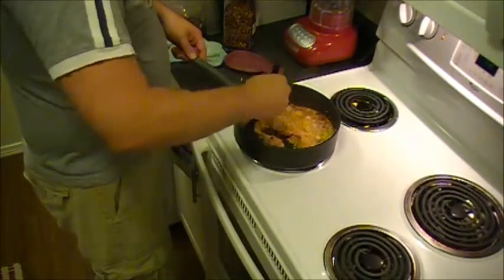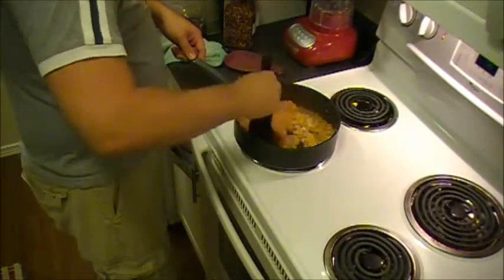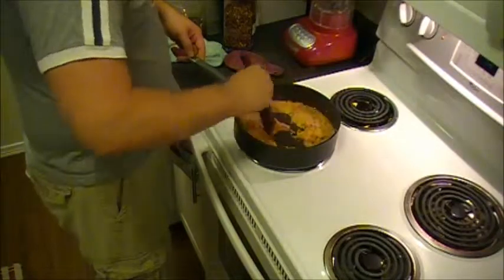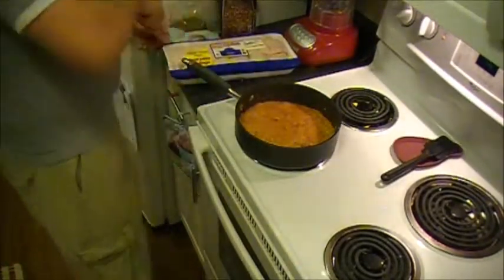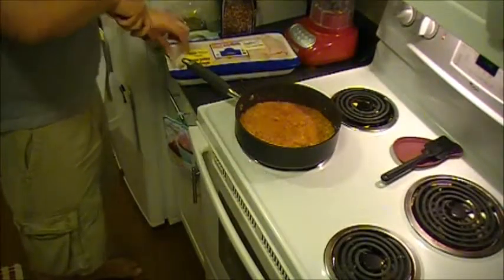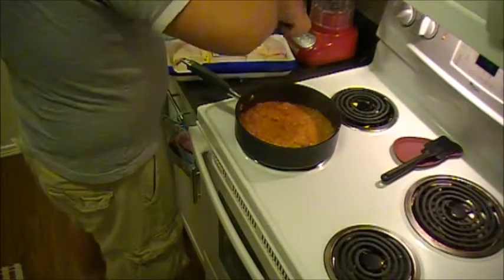Let that go so that the onion flavor and the paprika flavor can sort of marry a little bit — just about one to two minutes. After a couple of minutes, we're going to add the chicken part of the chicken paprikash. Obviously can't have a dish with chicken in the name without chicken.